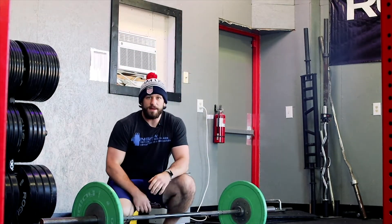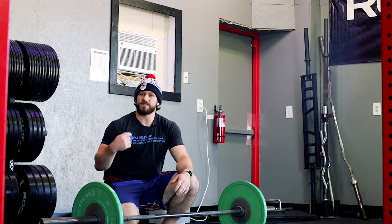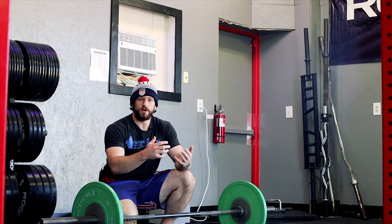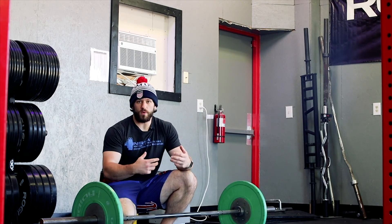It's not the most optimal for moving the most weight, but it is the most optimal for moving tons of reps quickly. We're going to use this as one of those drills — one of those movements — that's going to allow us to cycle the bar just a little bit faster in a WOD.